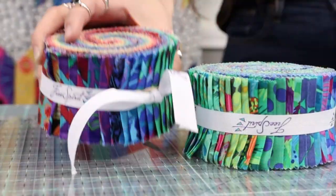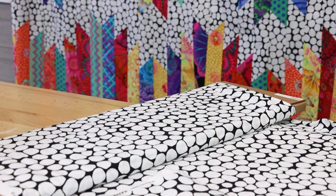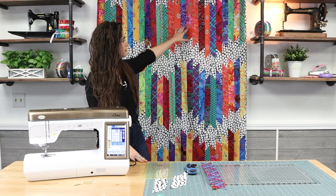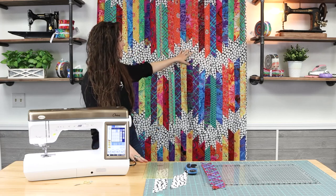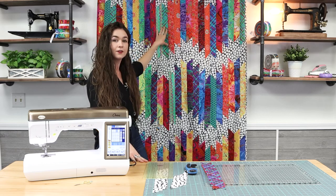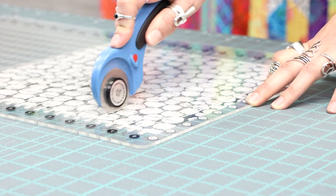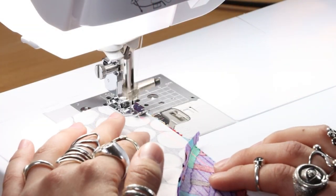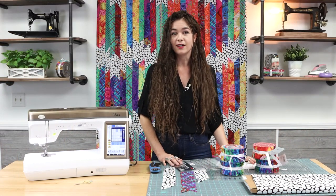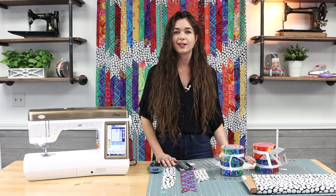For this quilt you need one jelly roll and three and a half yards of a light blender fabric. I used my jelly roll in these colorful segments and then I had to cut two and a half inch strips to go with my two and a half inch strips from my jelly roll, and I used my Stripology ruler to do that. You will need a quarter inch quilting foot and any ruler with a 45 degree angle on it. You also need basic quilting supplies like your cutting mat, rotary cutter, and thread.